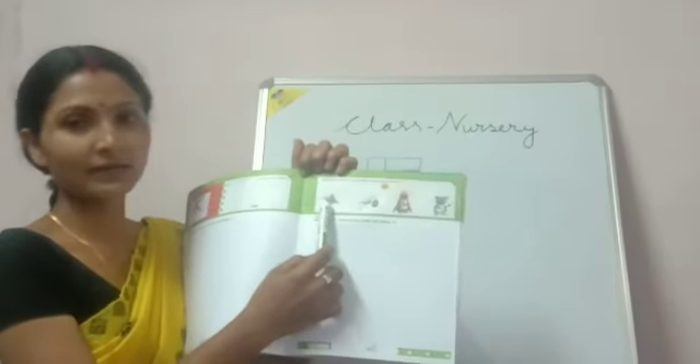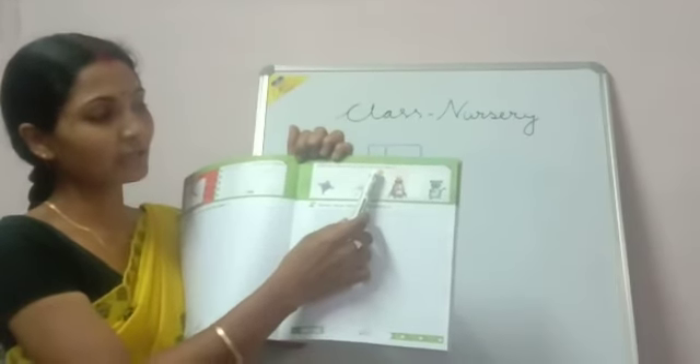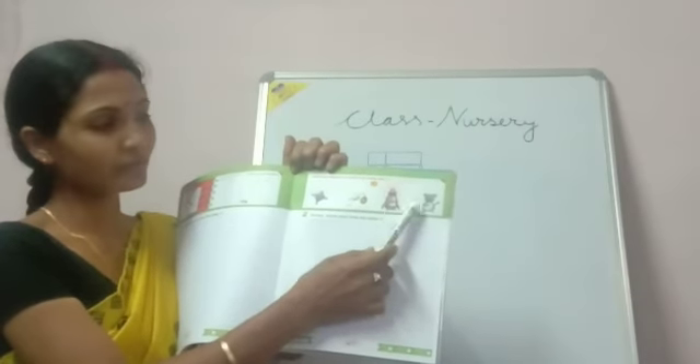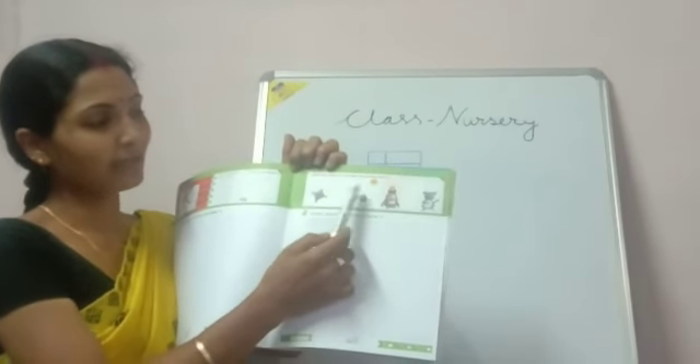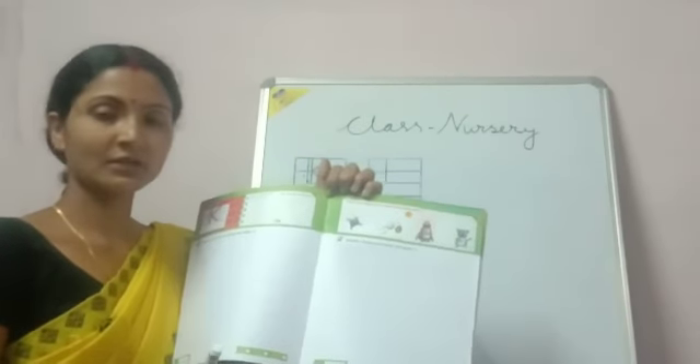K for Kai. K for Ki. K for King. K for Kitten. So you draw a line and match the letter with the pictures. Thank you.